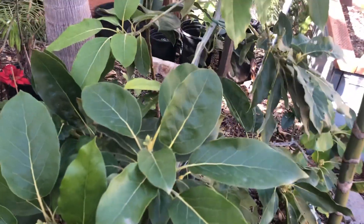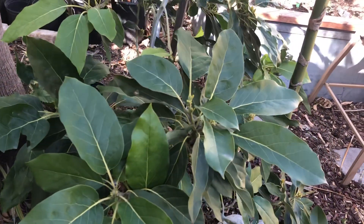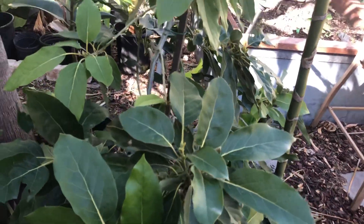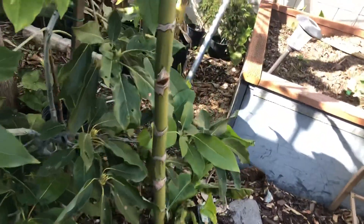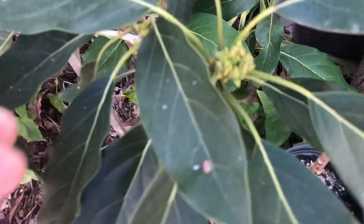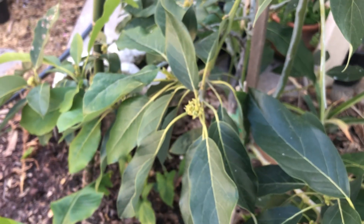It probably had maybe 10 or 12 leaves on it, and it would grow a little bit in the summer and fall, then die back in the spring. I was about ready to dig the thing out, but I read something about a product called Garden Floss. I looked it up on YouTube and found some videos on how they inject it into avocado trees that have root rot.